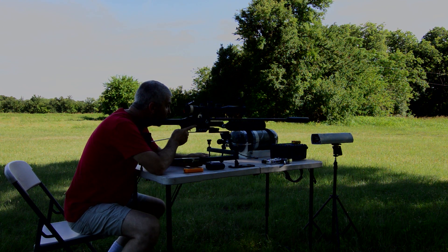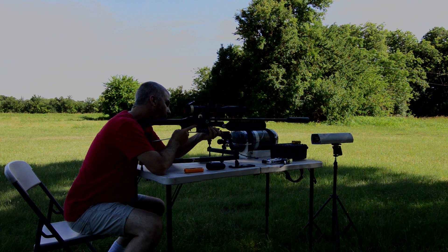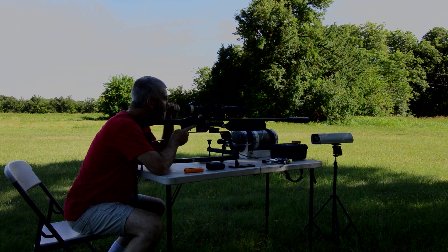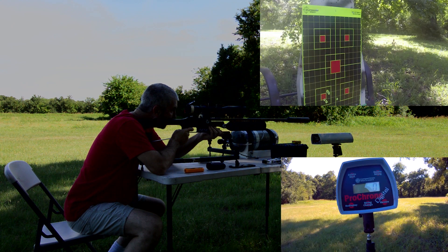This is going to be the 700mm slug liner at 100 yards, and I'm going to be going for the top right target. This will be nine shots.